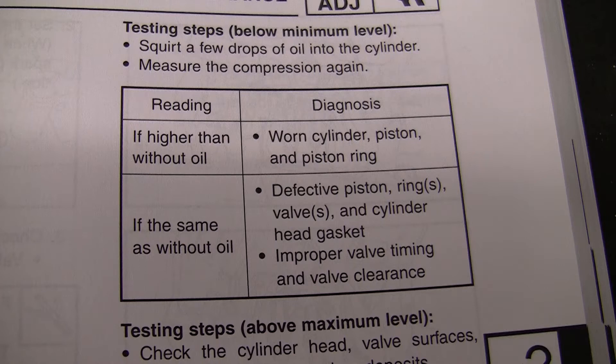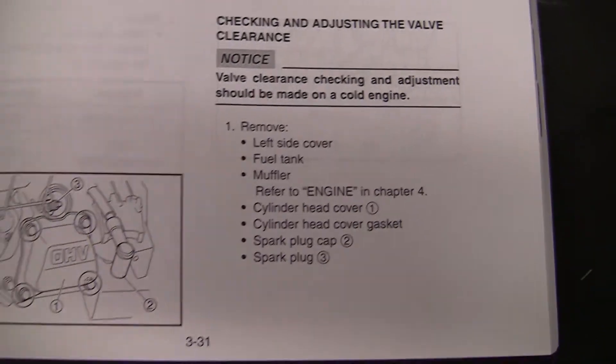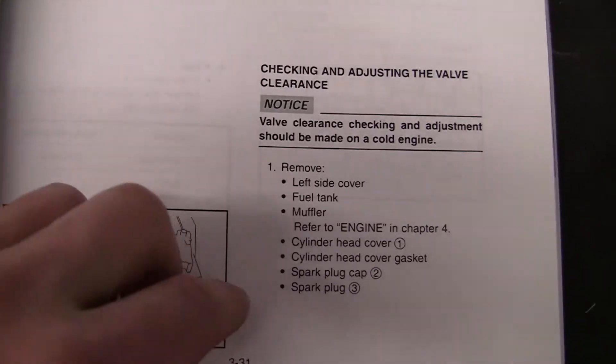Note as well that I had put oil into the cylinder before I even read the book. If you scroll back in the book a little bit, it says only to put oil in the cylinder if your reading comes out lower than what's specified. Anyway, 87 and 110 — I am perfectly okay with that. So I think the next thing, we're going to maybe check the valves.